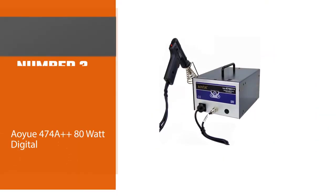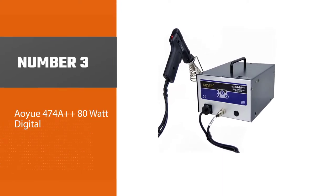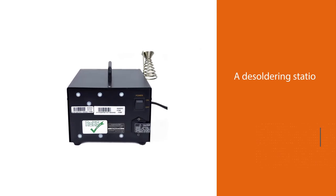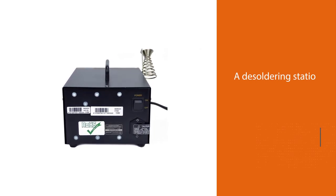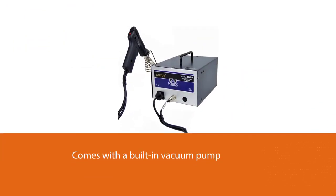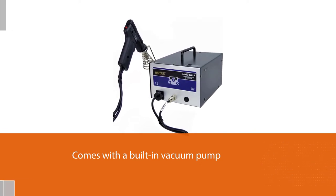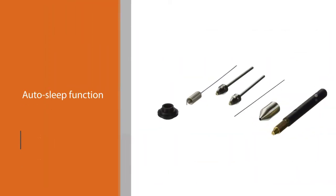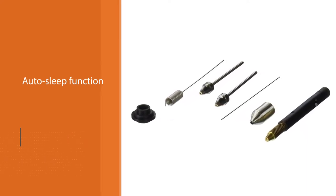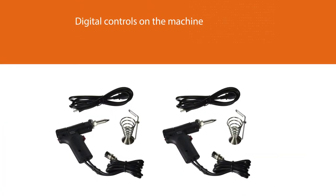Number three: the AOE 474A++ 80-watt Digital De-soldering Station. This station comes with a built-in vacuum pump. It can be configured by the user from 1 minute to 60 minutes of idle time before activating the auto sleep function. It has a total temperature range between 150 degrees and 380 degrees centigrade.